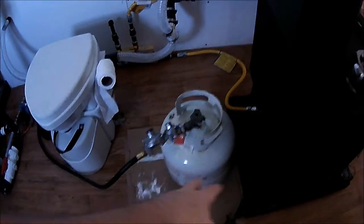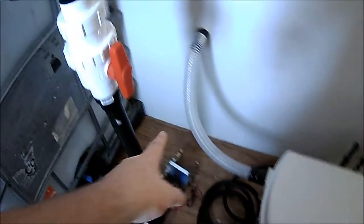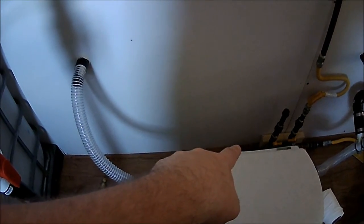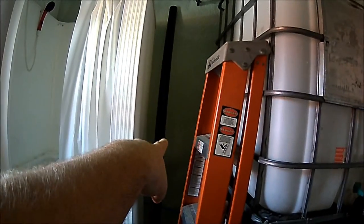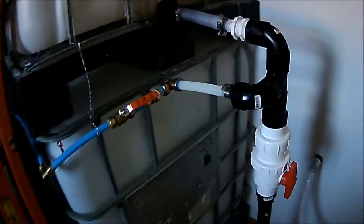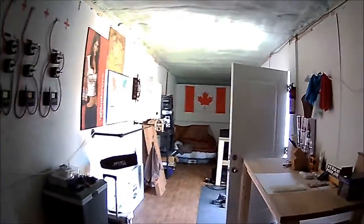This propane tank is temporary. The line with the regulator is going to be fed outside — there's already a hole drilled on the outside. I need to detach it from the manifold, take the hose outside, run it back through into the tiny house, attach it to the manifold, then run the rest of the line out to the back wall where I'm going to build a stand for my two 100-pound propane cylinders. I'll only have one hooked up at a time because it's too much pressure if both are connected.